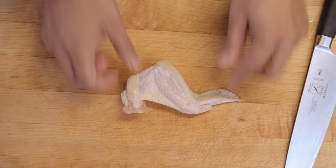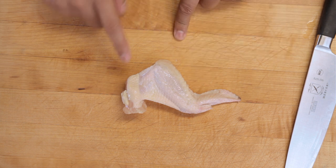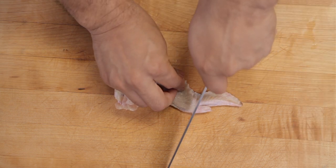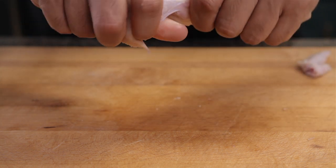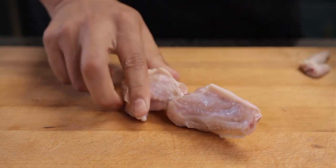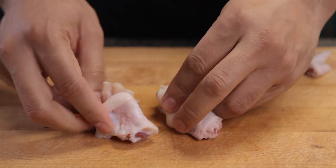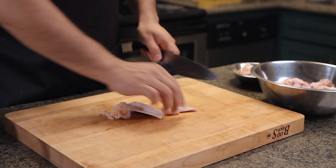Let's start with the wing. The small part here is the tip, this part is the flat, and this is the drum. We're gonna get rid of the tip first — use these wing tips to make a stock or maybe make a soup for your dog or something. Next, cut the skin that connects the wing in the middle and bend it to expose that joint. Cut through the joint and now you have the flat and the drum separately. Do this with all the chicken wings you're using.